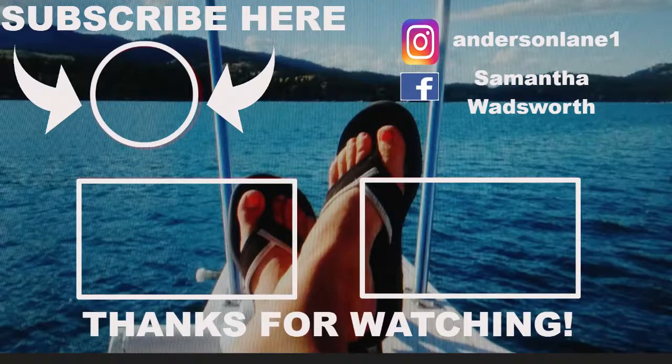Please like and subscribe down below if you like our videos.